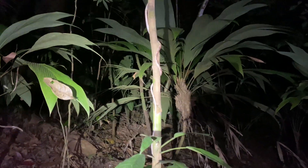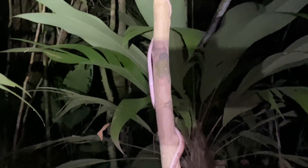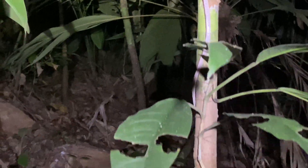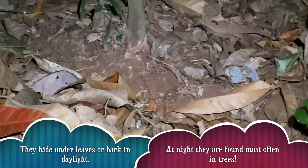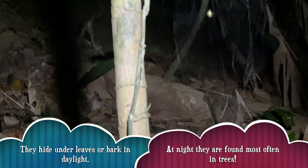Well, it must be Blunthead Tree Snake night. As you can see, another snake wrapped all the way around that little twig — I'll shoot you in a little closer. We rarely see them going down, but it's a Blunthead Tree Snake going down.